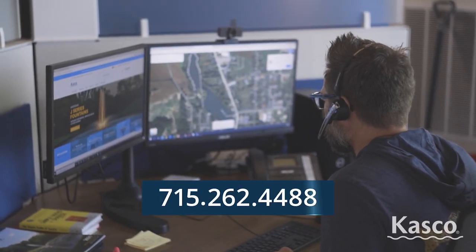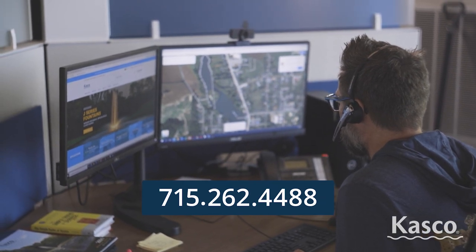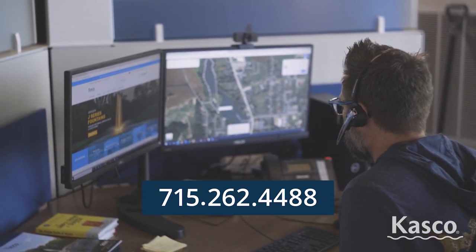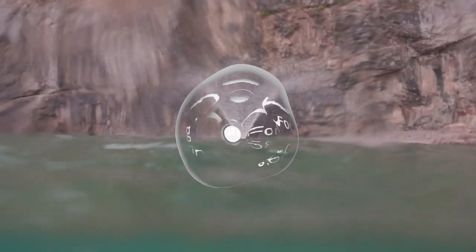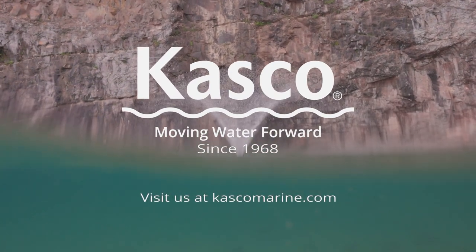For any questions, please give us a call at 715-262-4488 and the best customer experience team in the business will be there to help. Casco, moving water forward since 1968.